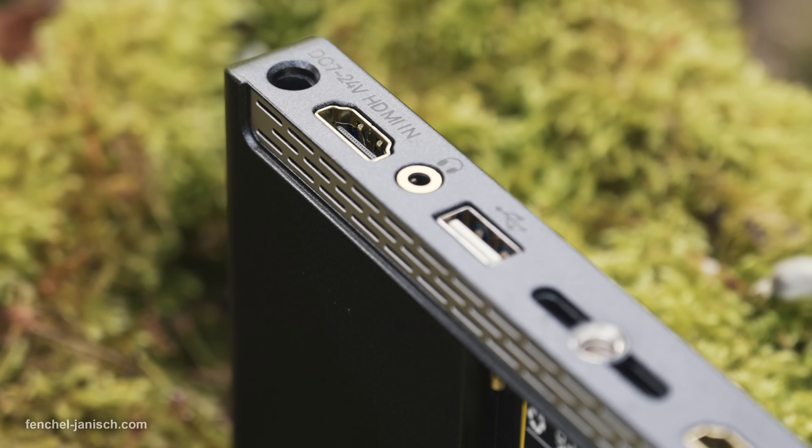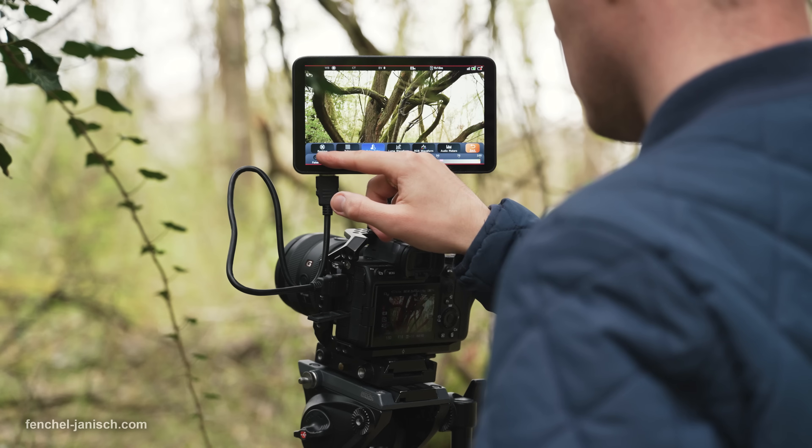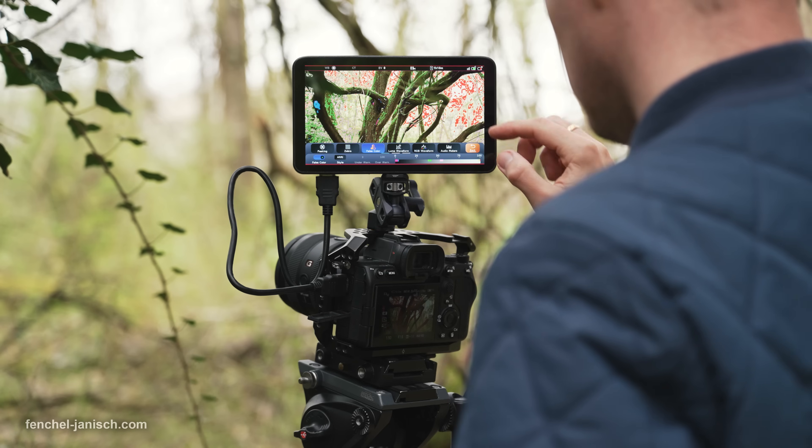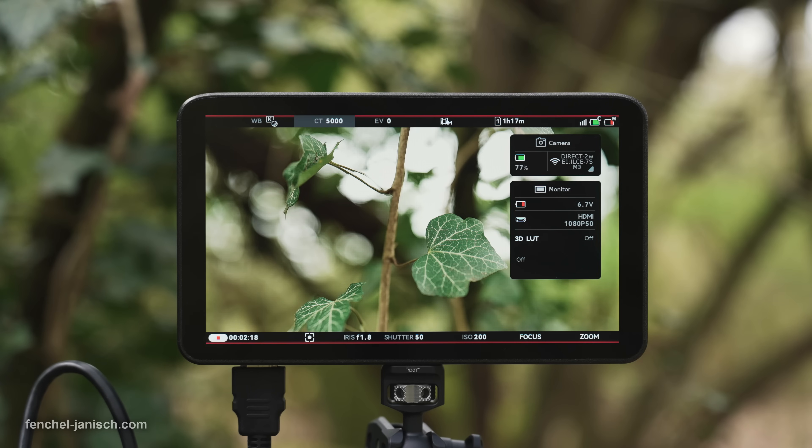It's possible to either power the unit via DC input or to use an NP-F type battery. Switching to camera control only requires a tap onto the camera icon in the main menu. Wi-Fi and Bluetooth are the two standard connections for most camera models.